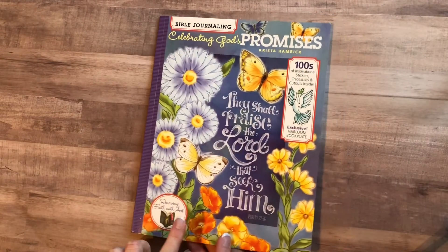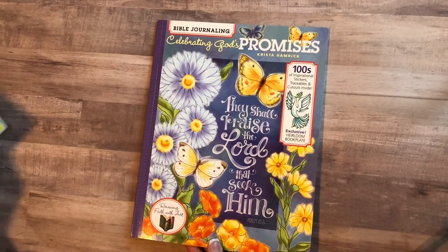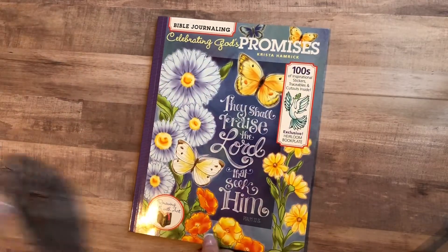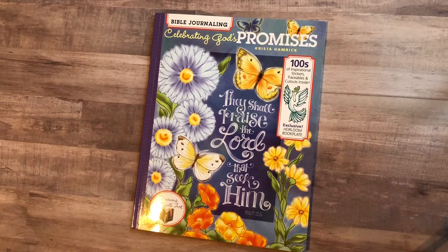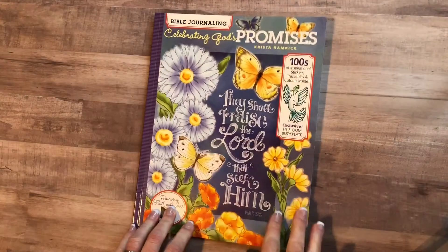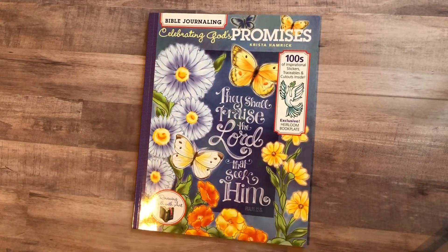I do believe I've seen this one at Michael's — along with 'Honoring the Spirit' — but I'm not a hundred percent sure. Stay tuned for future videos; I will be doing some journaling time-lapse videos using things from these books. Stay tuned for another review, and we just want to thank the publishers again for sending us these books so we could do a giveaway. Thank you guys and be blessed.